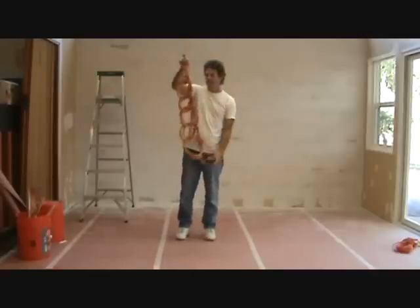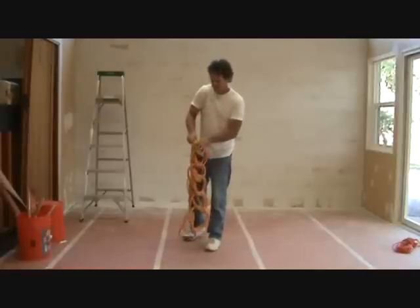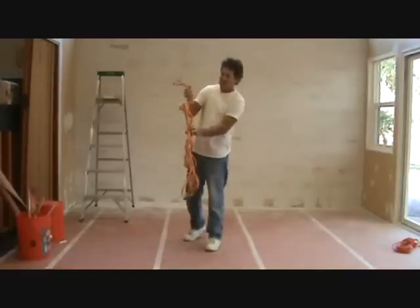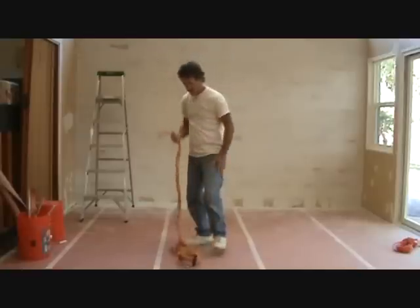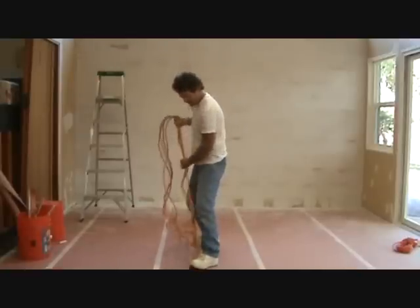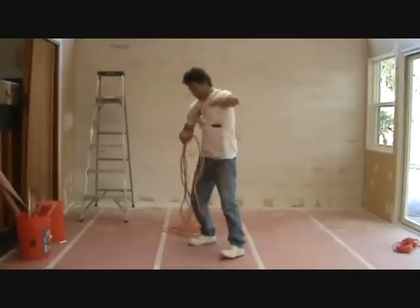You've got to find the loop. Find that loop, undo one, and just start pulling it. I usually put my foot down here — that way it kind of holds it. And once I get it to there, I kind of try to unwrap it a little bit.